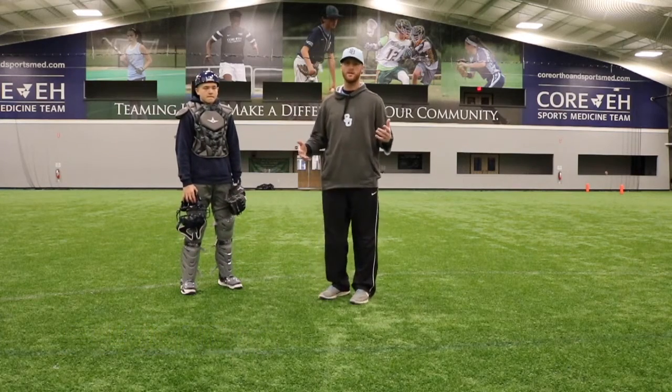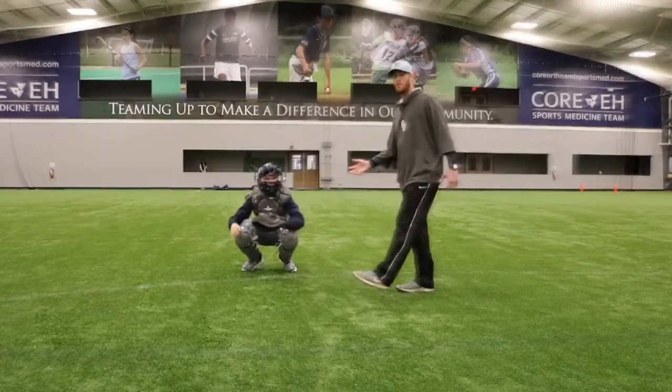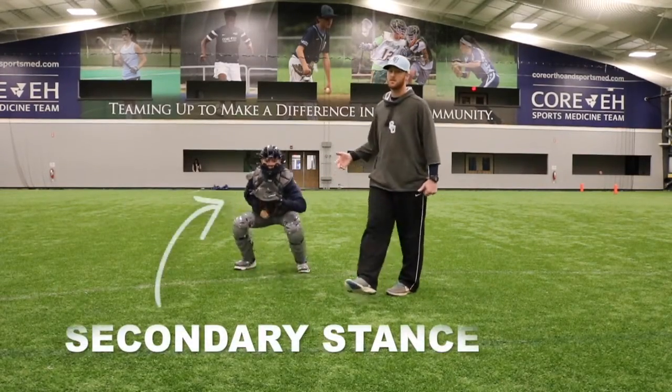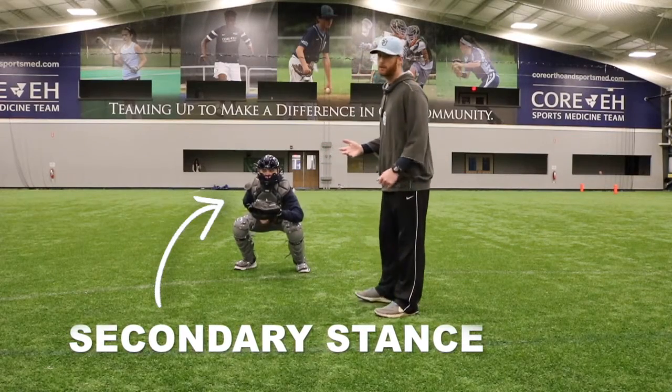The first thing that we're going to start with is Aiden's stance. I'm going to get Aiden in something called a secondary stance — a stance where we are going to be in more of an athletic position.